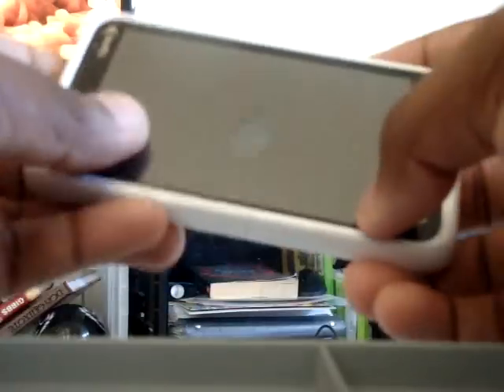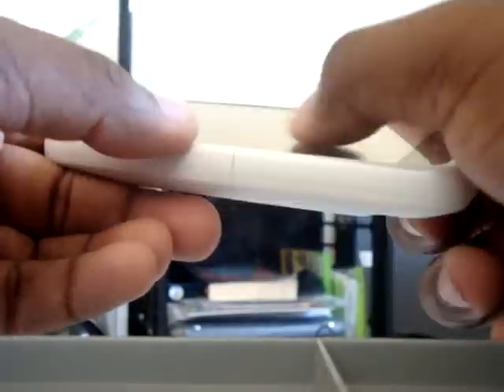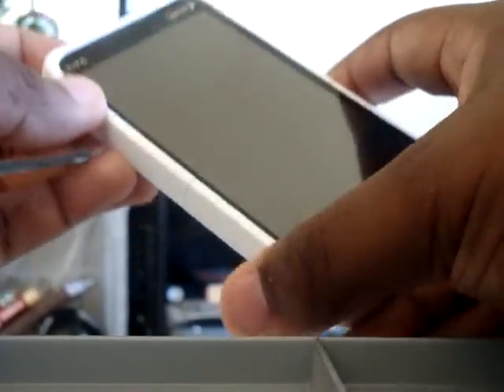Hey, what's up everybody, it's Chaz — or Wasting, whatever you guys want to call me. I'm gonna do a review on the HTC EVO. I had a couple weeks to use it, so now I can give you guys a full review on it. It's $199 on contract, you guys know the whole deal.